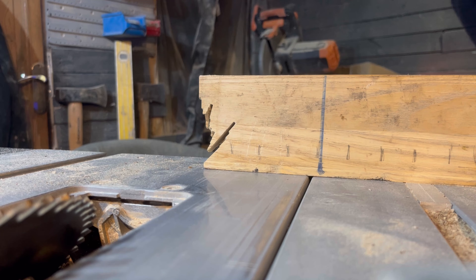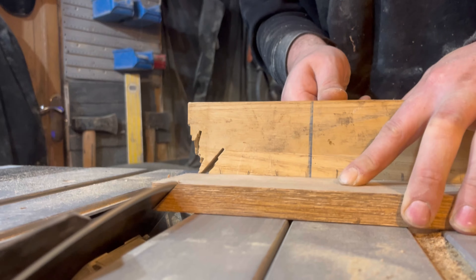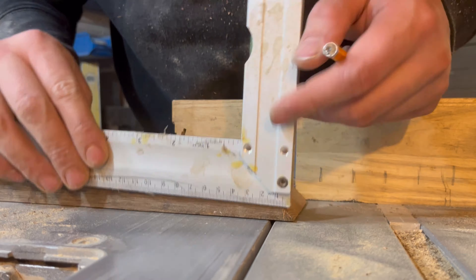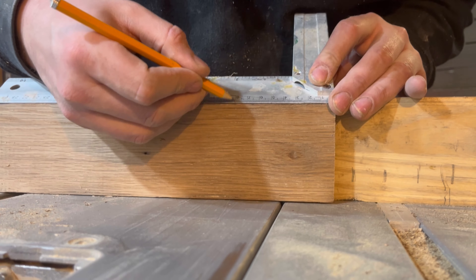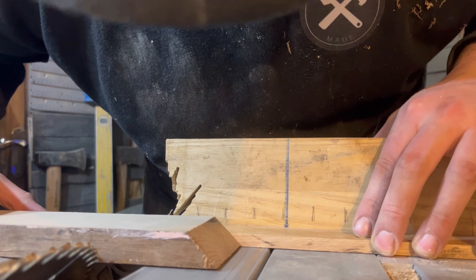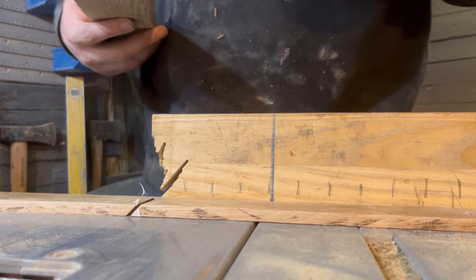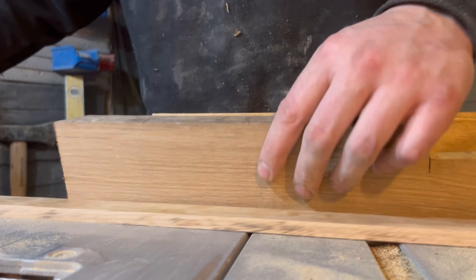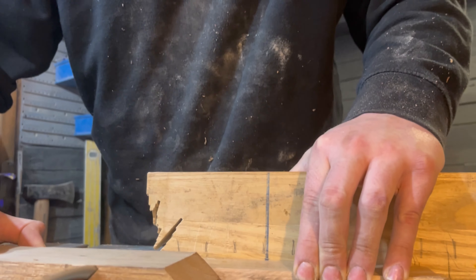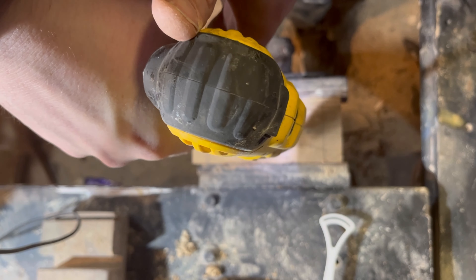I cut it a little bit past 45 degrees to make sure the very ends meet up, because sometimes when you're cutting miters you get a little gap. You can stand there pulling your hair out, checking your work, and it says 45 degrees but when you put them together they're not seamless. Just go a hair past 45 degrees and they will meet up perfectly every single time. This is what I was talking about — those small bits were just too sketchy to cut miters into safely.